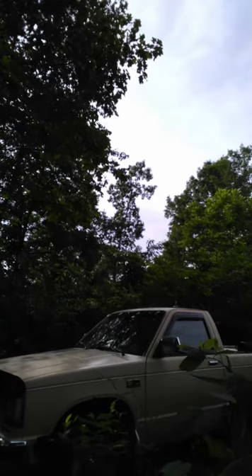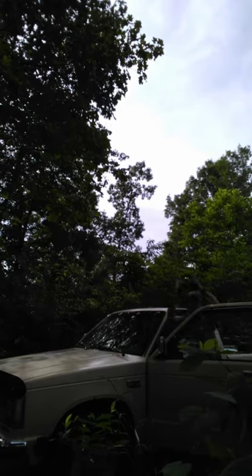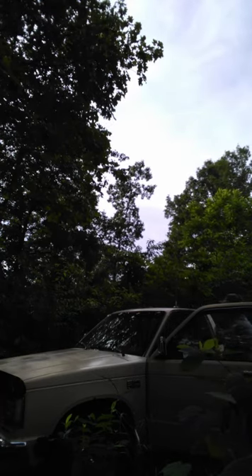Let me hop on top of my truck like every redneck marksman does, right? Almost forgot my muffs. Protect your hearing, boys and girls. Let me get my foggy glasses on.